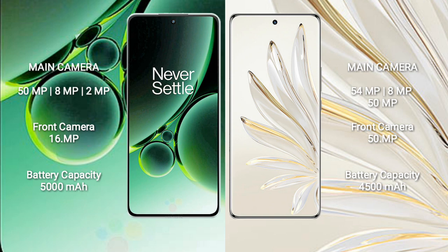OnePlus Nord 3 has a 5000mAh battery with 80-watt fast charging support. Honor 70 Pro has a 4500mAh battery with 100-watt fast charging support.